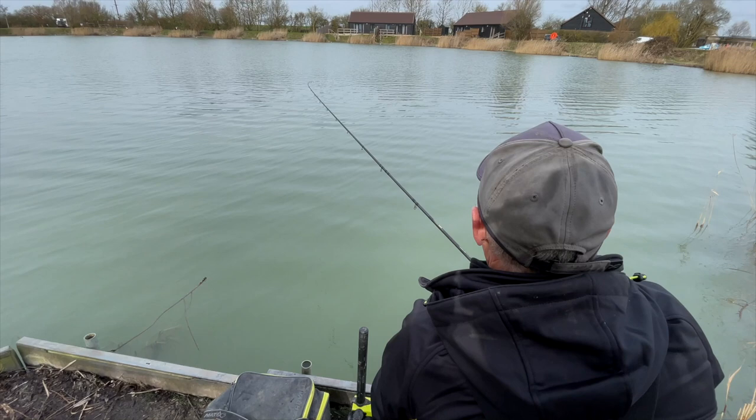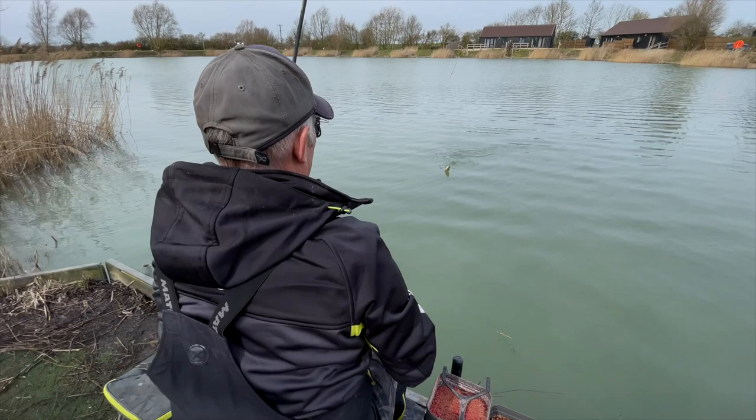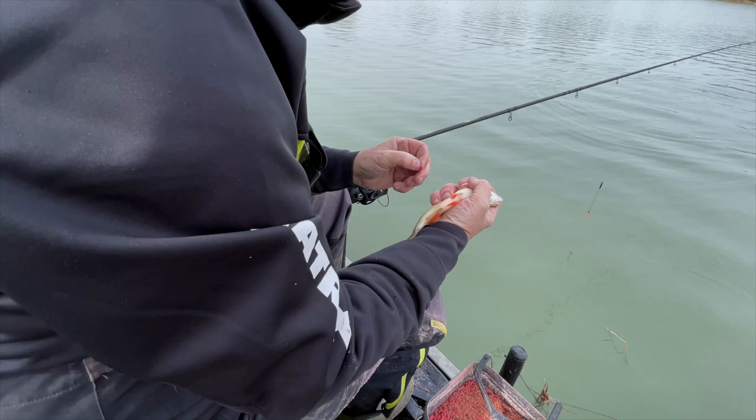I'm using a 13-foot rod — 13 foot 1 inch to be precise — and catching loads of these lovely fish. Look at that beautiful fish, all fit and in mint condition!